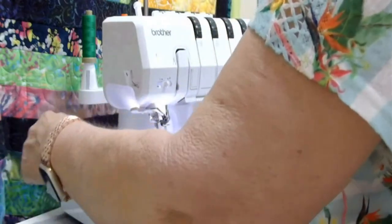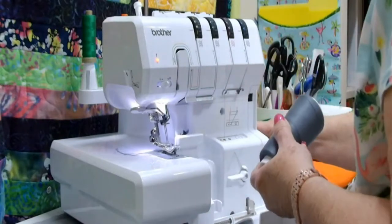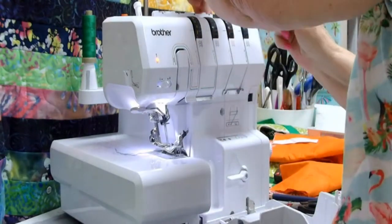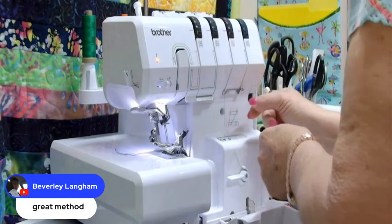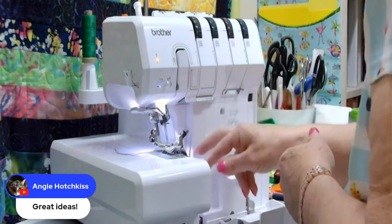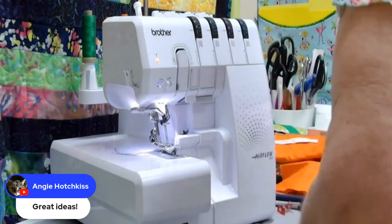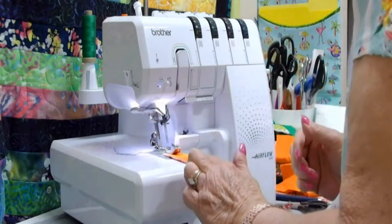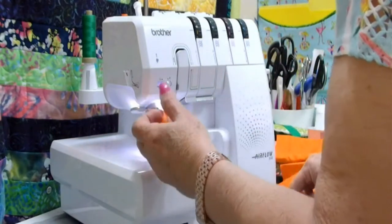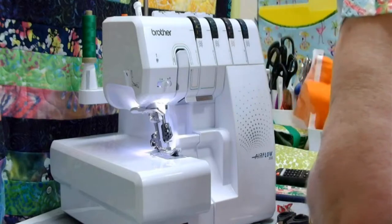I'm getting rid of that fusible thread because I don't need it any longer and I'm putting my serger cones back on. My threading pipes are locked. I'm just threading it just like I did with the fusible thread — and again, no need to thread in a certain order. There's my thread, it was just that quick. I'm going to unlock my threading pipe and now I'm ready to go. I always keep a scrap of fabric so that I can test my stitch out, and I can see I've got a nice balanced stitch.